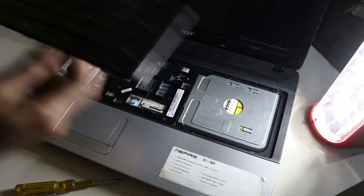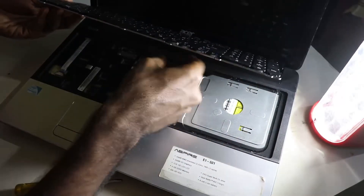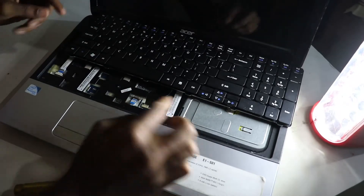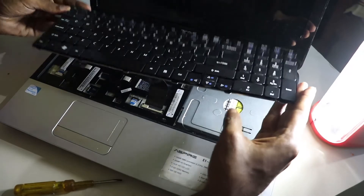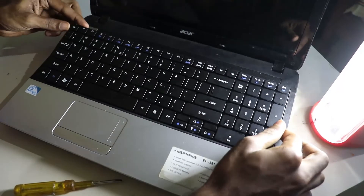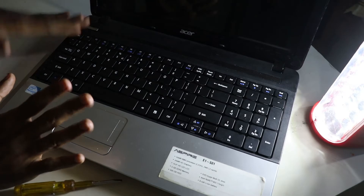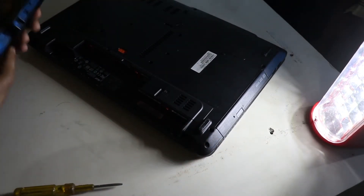Here is the replacement keyboard. We are going to do the same method — just push the ribbon back in. I have successfully pushed the ribbon inside and it's fixed. Now place the bottom part inside and give it a good press — you can hear the click. All right, that's it, you're done. Close the laptop, put the battery in, turn the laptop on, and see if it's working — it should work if you did it right.